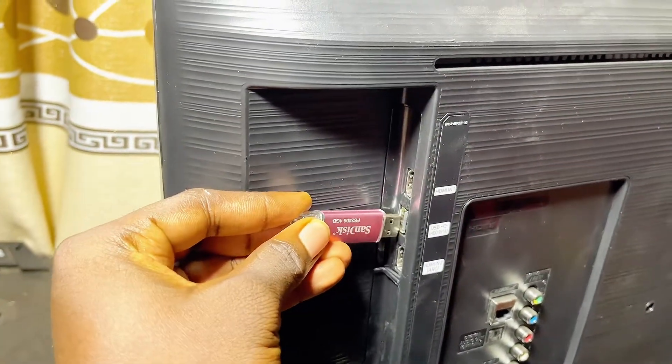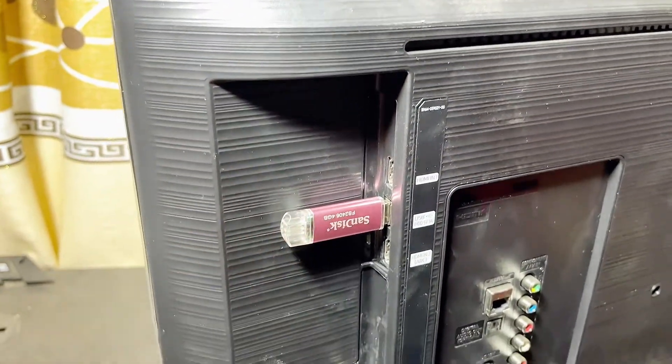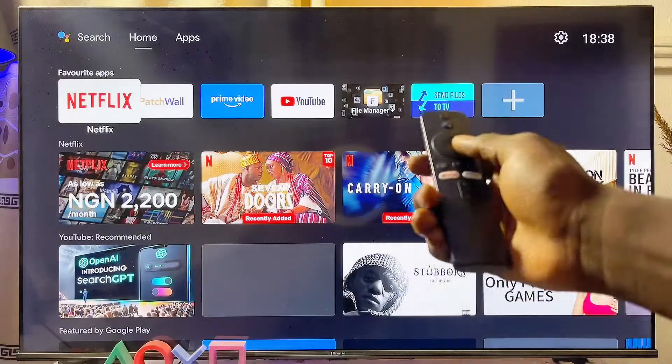Once you have successfully formatted your USB drive to MS-DOS FAT32, go ahead and connect it to any of the USB ports on your TV. If your TV has more than one USB port, just connect it to any of them.